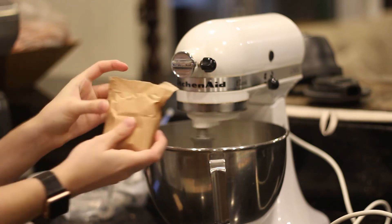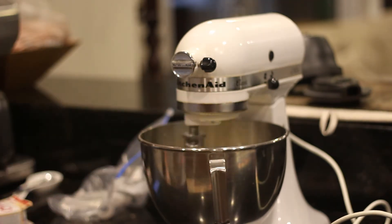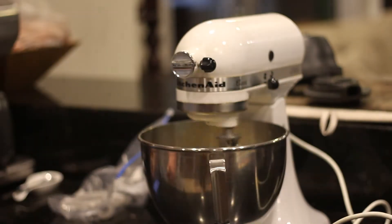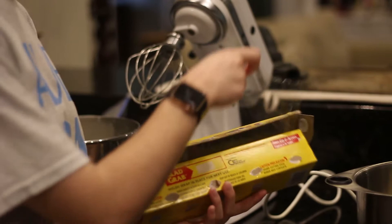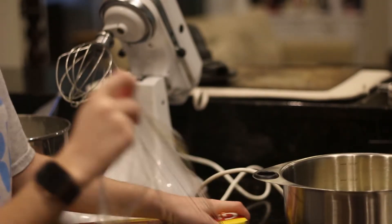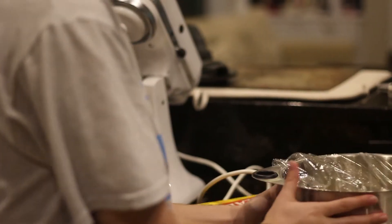Now we're going to add this. So now this has to refrigerate for at least an hour. We'll be back. Now we have to clean up the kitchen because it's a mess.